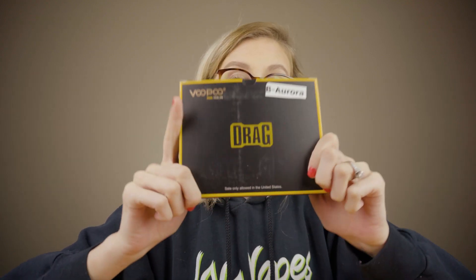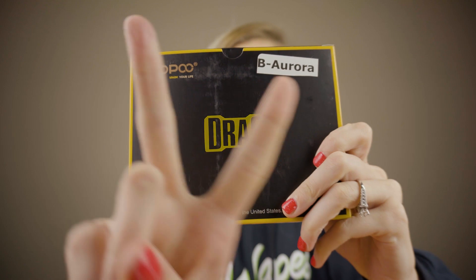What's up Jojo Vapes family, welcome back to our channel. Today, as you can tell by the title of this video, we are going to be unboxing the Voopoo Drag 2. So without further ado, let's unbox this thing.